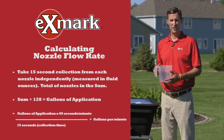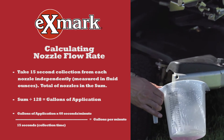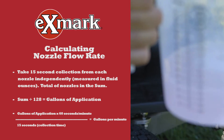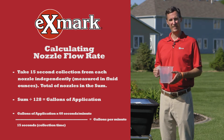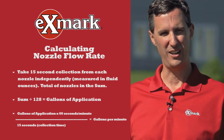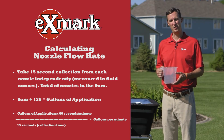To calculate your flow rate, use a graduated collection device and take a 15-second collection from each nozzle independently. Take the sum of that, divide it by 128, and that gives you your gallons of application. Multiply that number by 60, then divide by the number of seconds collected per nozzle — 15 seconds — and that product gives you your gallons per minute.